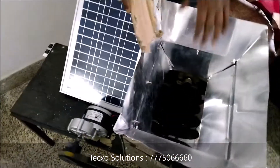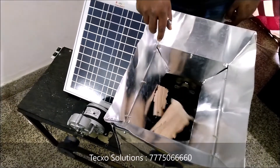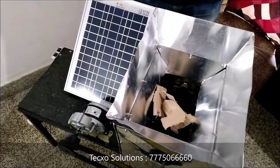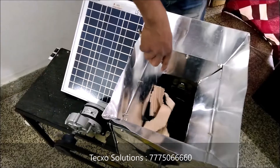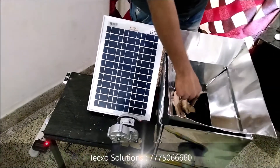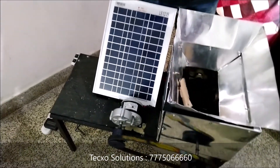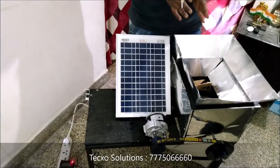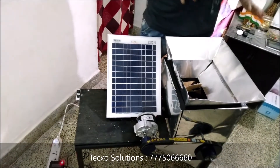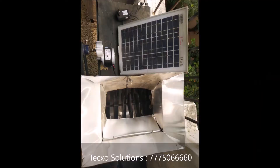Right now we have to just drop this waste material. As you can see the waste material is trying to crush. Whatever waste material you insert into this hopper, it directly goes to the crushing mechanism.